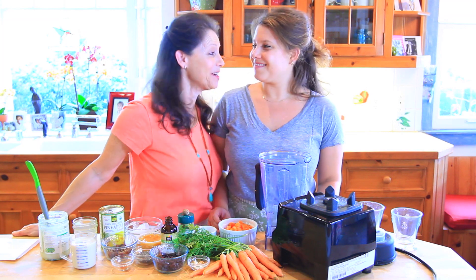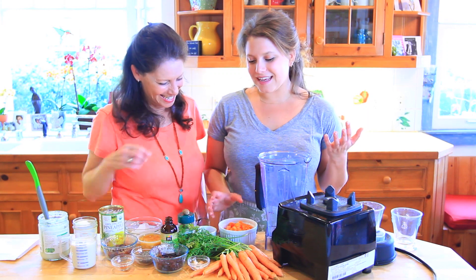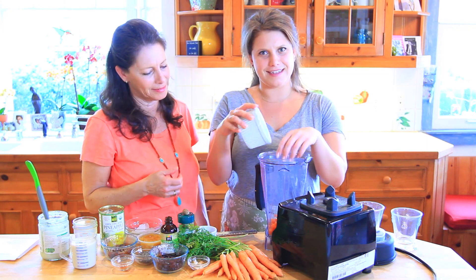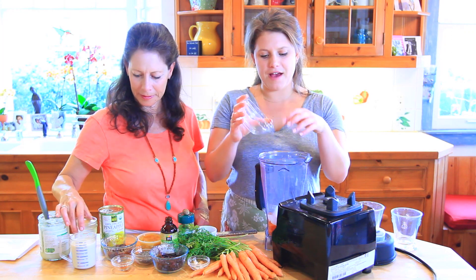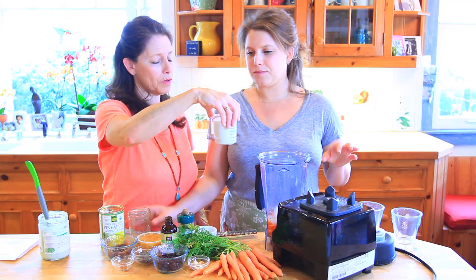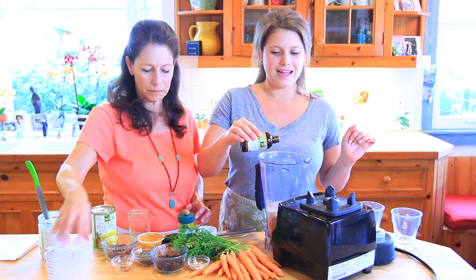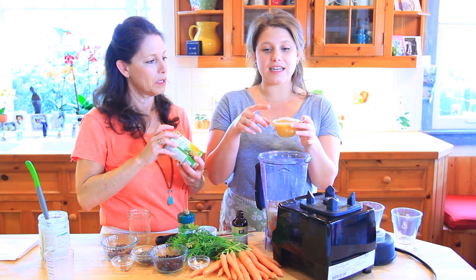What you need is carrots — a whole cup of them, diced or grated. If you've got a high-powered blender like a Vitamix, you can do big chunks. We're also adding about five ice cubes, a cup of coconut water, and a cup of hemp milk. We're going with regular hemp milk and adding about a teaspoon of vanilla to it.